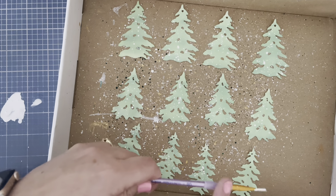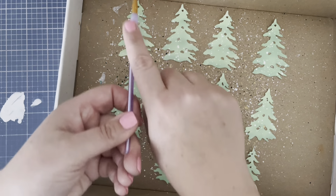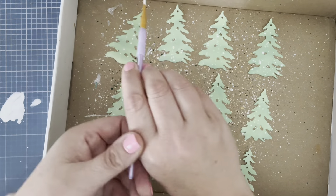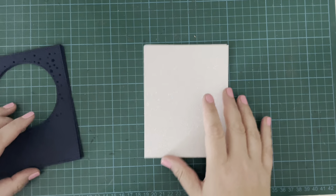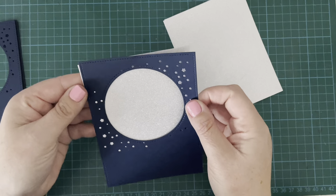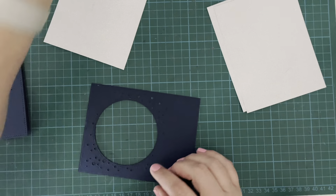I bought last year's Simon Says Stamp and Pink and Main collaboration — it had a similar kind of little marshmallow snowman in it and I just couldn't resist this one as well.